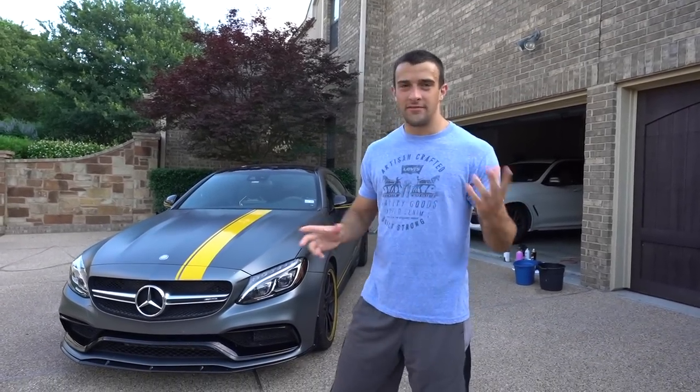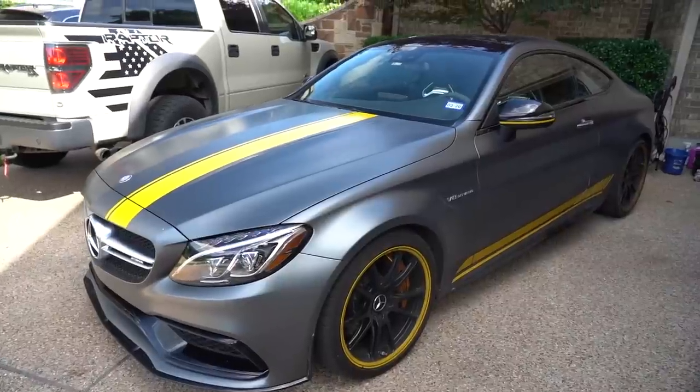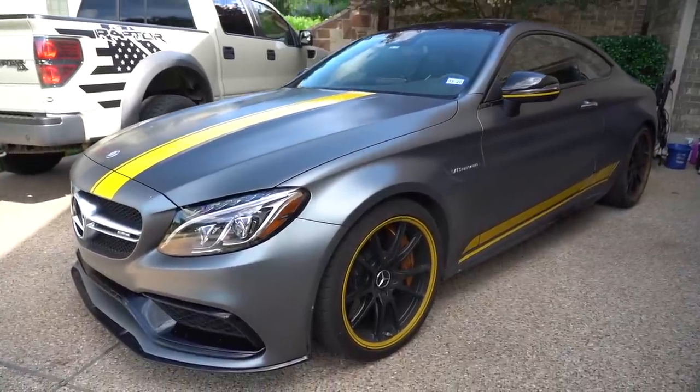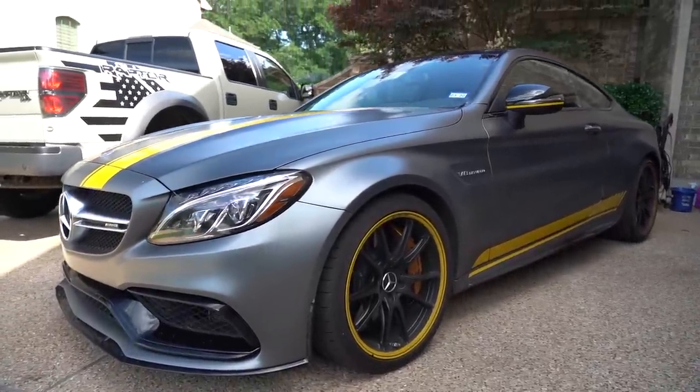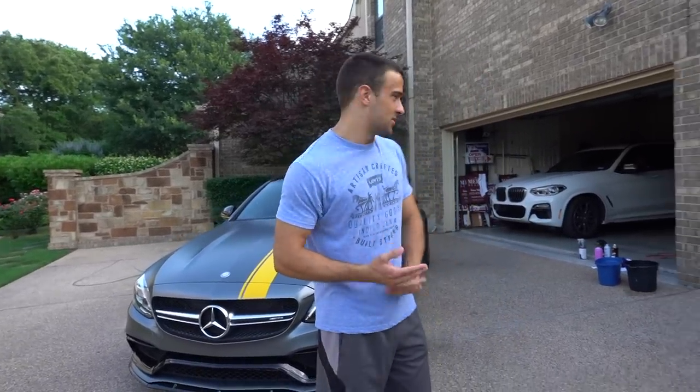Hey guys, Brandon here with Exotic Cars 19. It's been a while since I made any kind of detailing or car washing video, so I figured we'd make one with the one I haven't done yet at all — this is the C63 AMG Edition One. The angle I'm going to take with this one is talk about washing matte or satin cars. I haven't done that before, but the process isn't as different as you might expect.